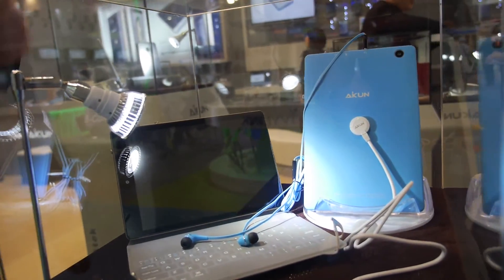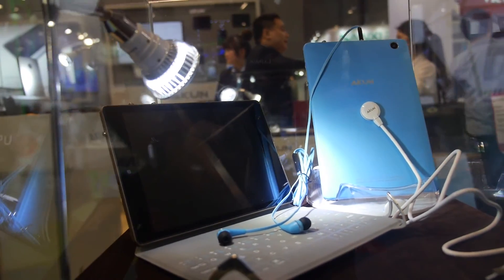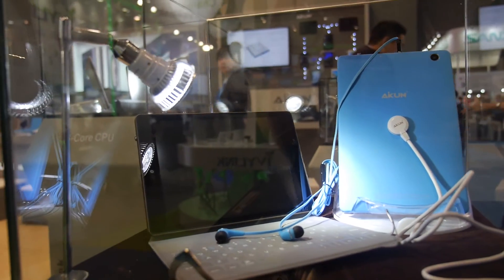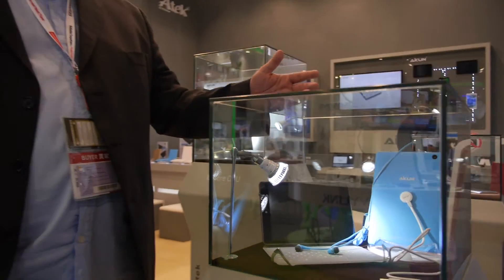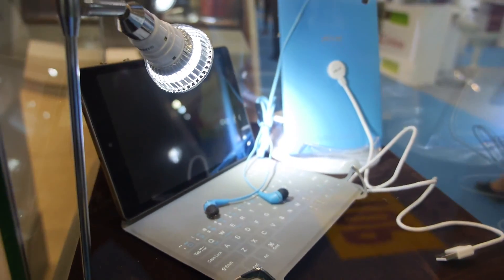This is our line of tablets we call Grow. It has a special dirt-resistant coating, so if you get it dirty you can just take a wet cloth and clean it off. It also comes with magnetic charging technology, and we'll have a line of accessories including folio cases with keyboards for this line.